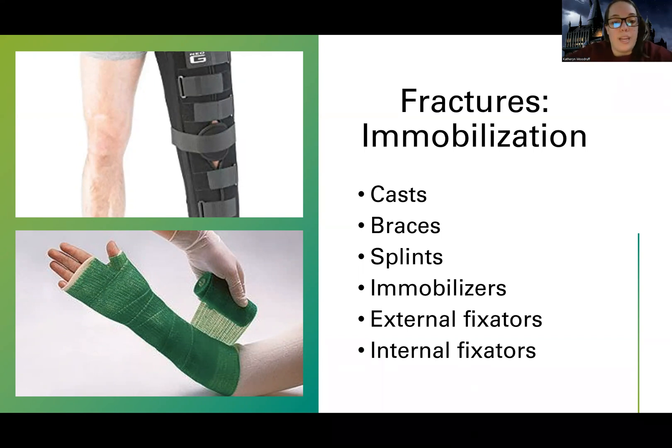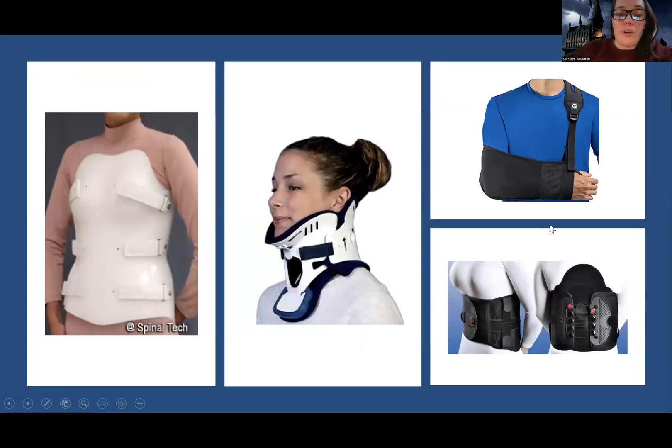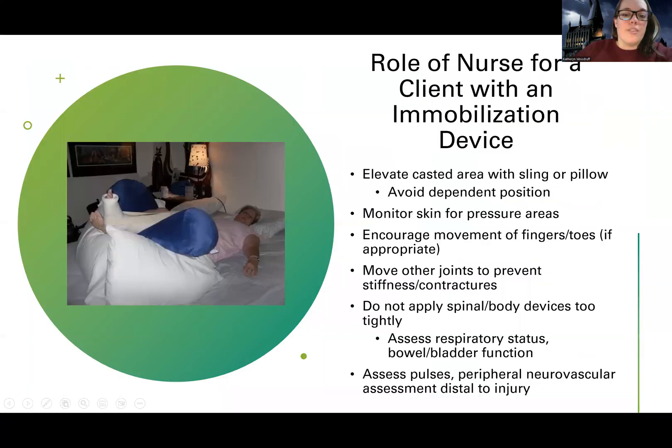There are a lot of different immobilization devices — casts, braces, splints, immobilizers. We talked about external and internal fixators. Depending on if you fracture your spine, you might have a TLSO brace, a spinal brace, or in the middle here is a C collar. Then we have a sling. So just depending on where the fracture is and what the issue is, there are lots of different devices.